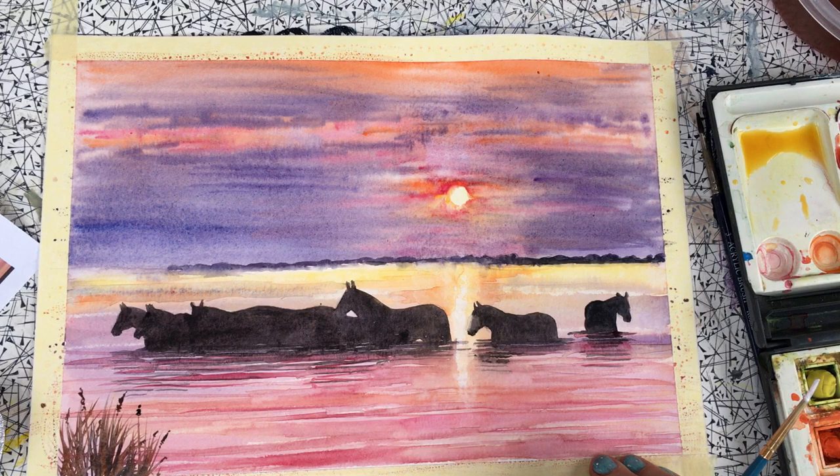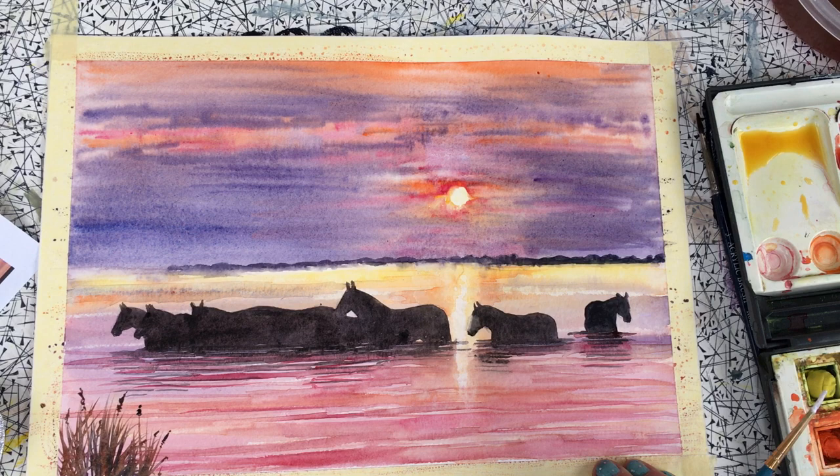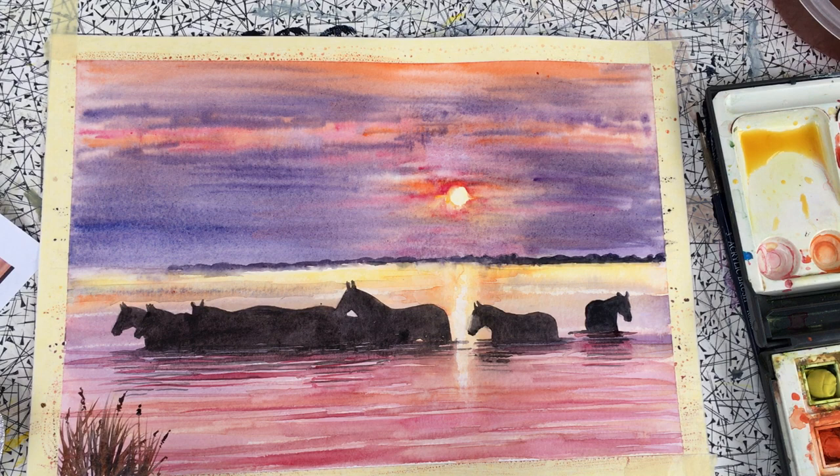If you lose the central section then lift that out again like I showed you initially with a bit of tissue. Then I used a little bit of burnt umber and a bit of Payne's grey just to paint this foliage in on the left hand side here, and I used a rigger brush for that — a long thin or liner brush sometimes they're called — but if you haven't got one of those then just a detailed brush should be fine.